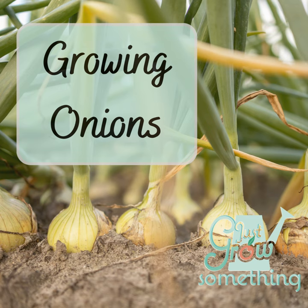This is Positively Farming Media. Hello my gardening friends and welcome back to the Just Grow Something podcast. This week we're tackling onions.